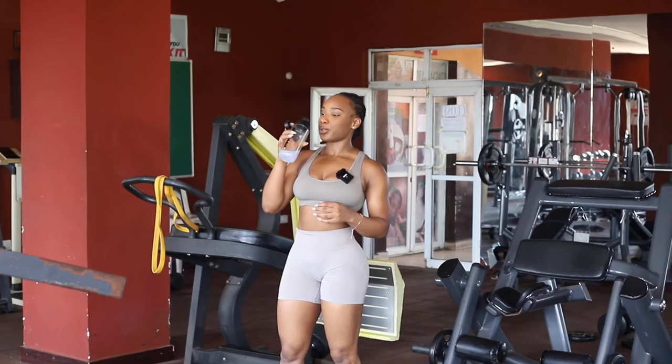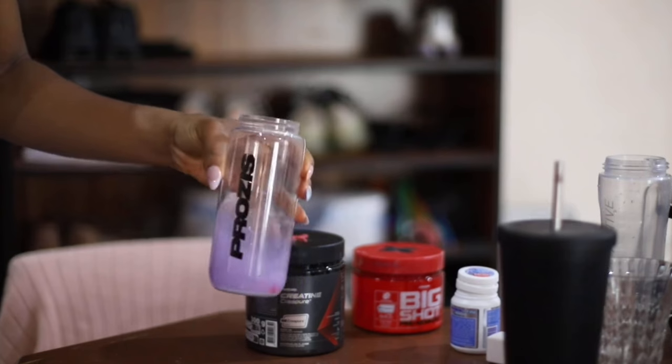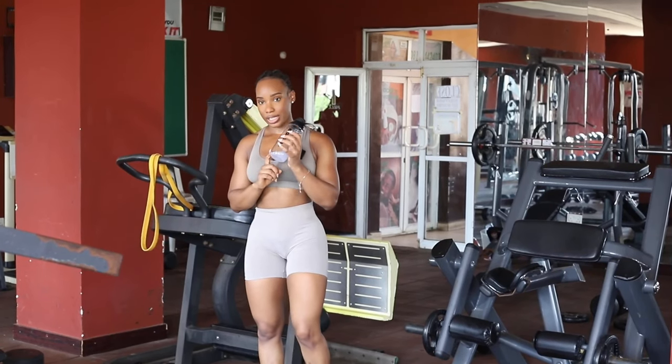As usual, I have my pre-workout before I start for energy. I highly recommend it — I'm going to leave the link for you guys down below.